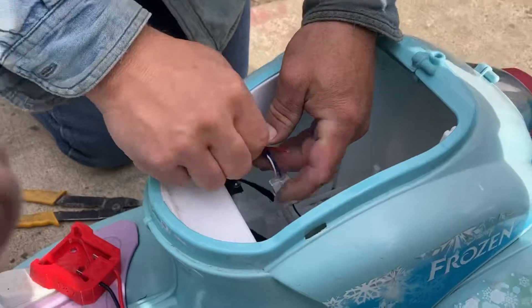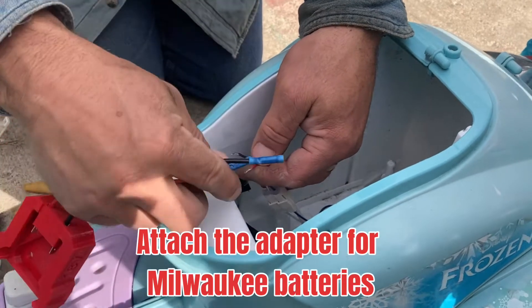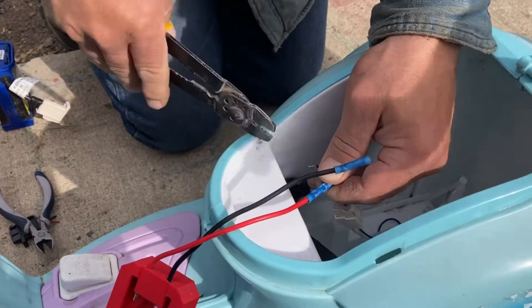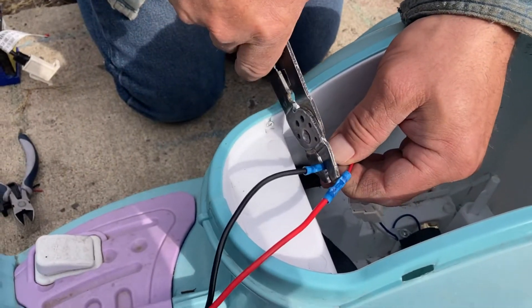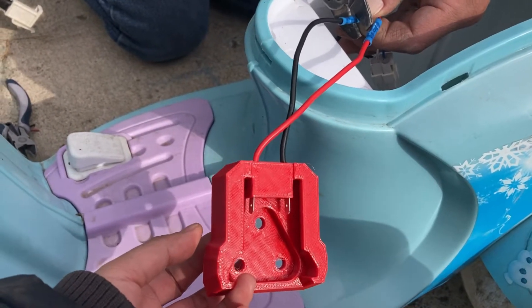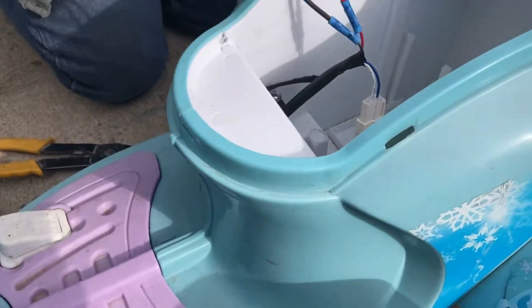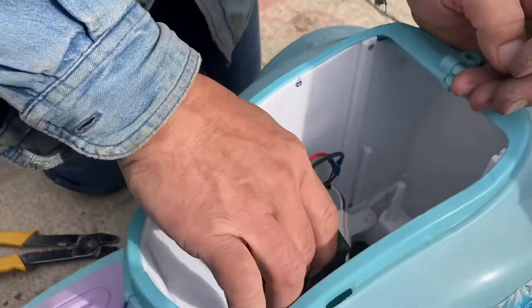So he cut that thing off. Daddy, what are you doing with my scooter? Hopefully we're going to make it go good. Can you move so I can touch it just in case it's dangerous? It's just an adapter for Milwaukee batteries — $15 on eBay. That's cheap for a lot of people.